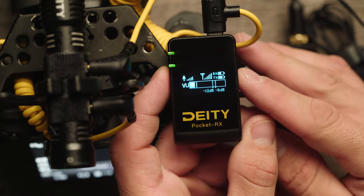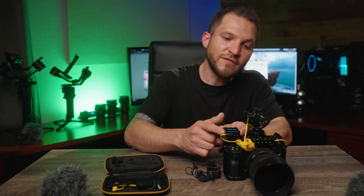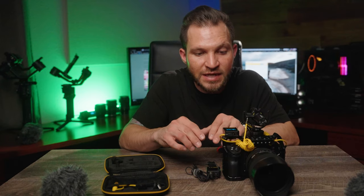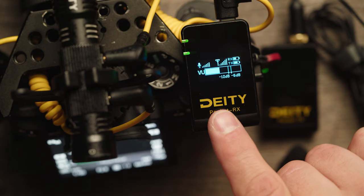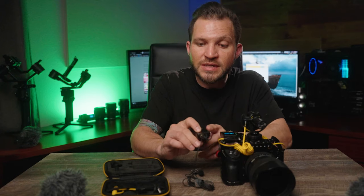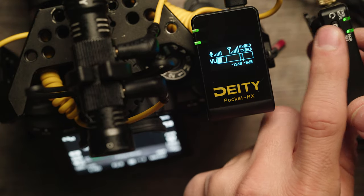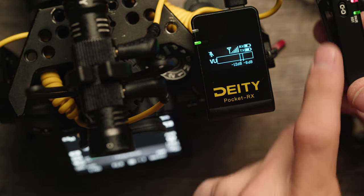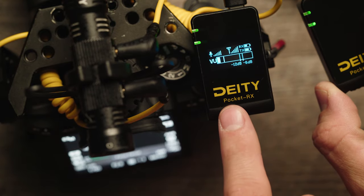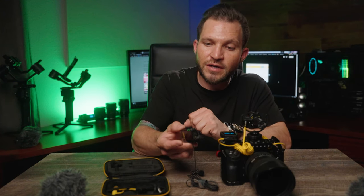The decibel button on the side also doubles as a rotate button so you can rotate the display — one of my favorite features. If you hold the link button for three seconds it'll reset back to default settings, which is six bars of gain. On the transmitter it's even simpler — just a power switch at the bottom and one button on the side. Tapping the link button once mutes the microphone, or holding it for three seconds resets the link back to default.